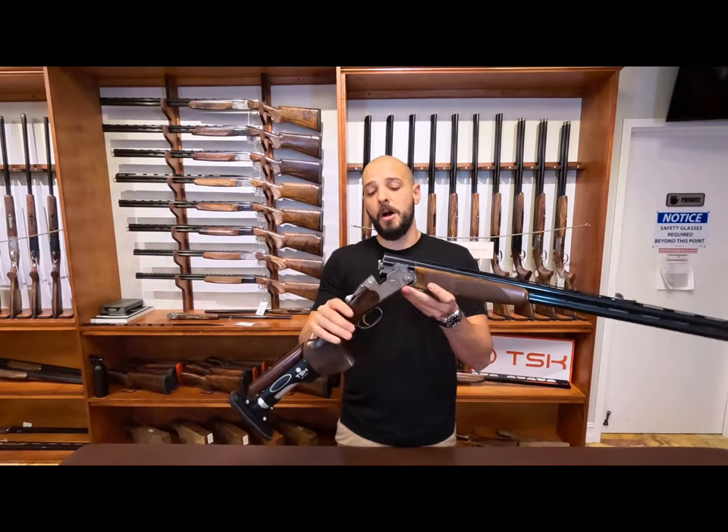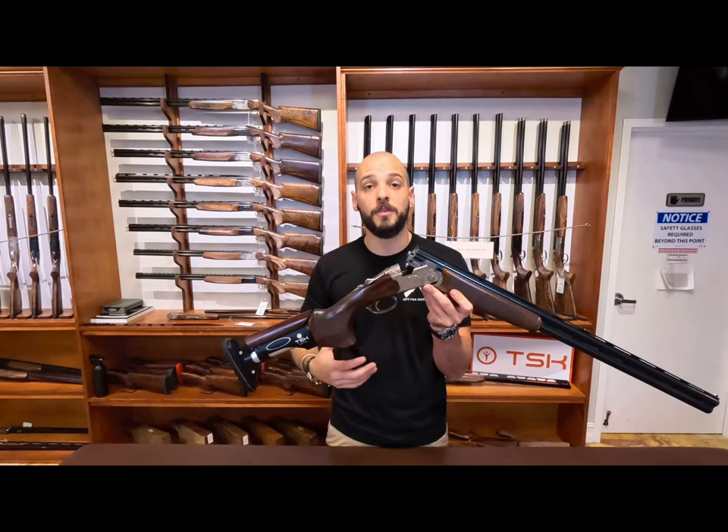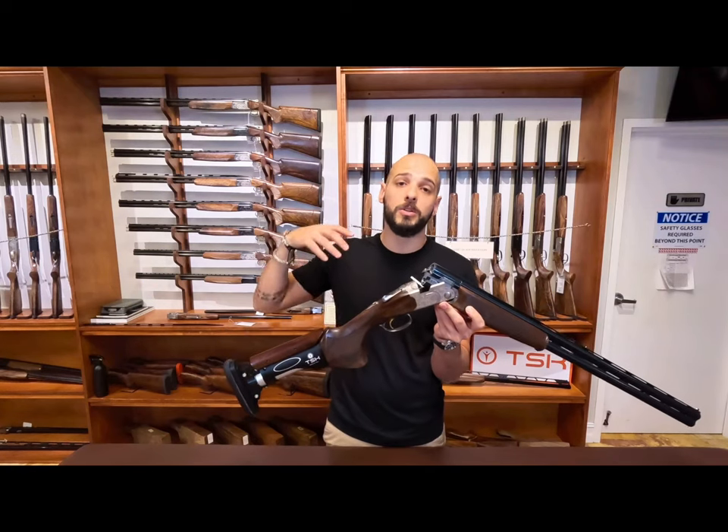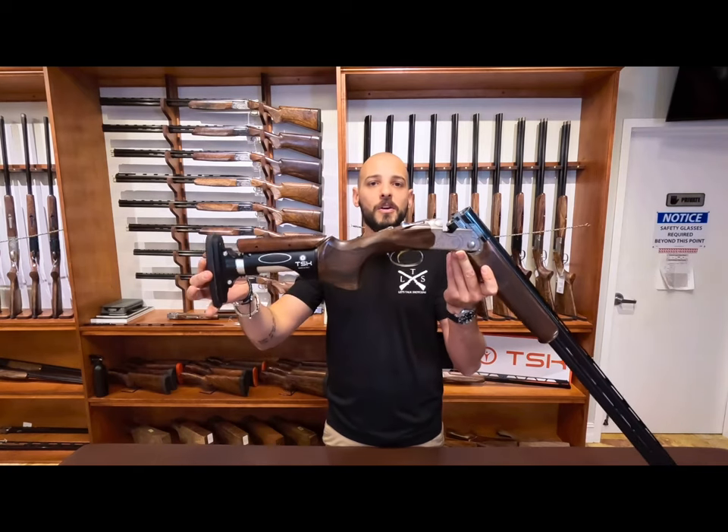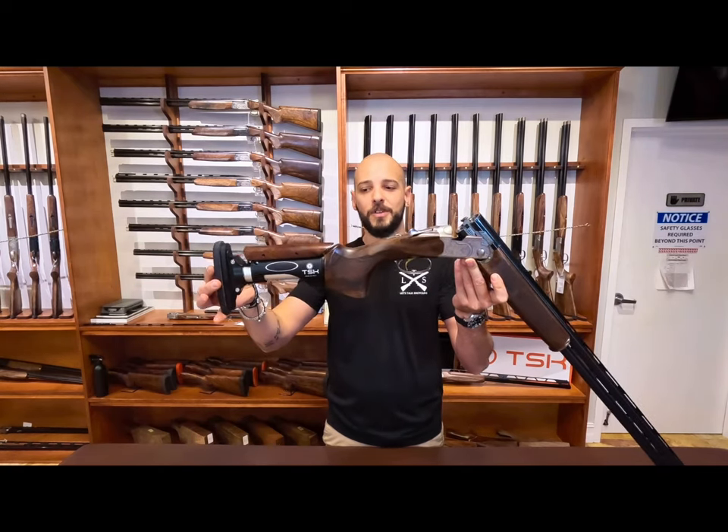I hope this gun is a great option, because if you like a lighter gun, if you like the Beretta line and you don't want to go all the way up to the 694, now you have a Silver Pigeon 1 with a completely adjustable stock. Hope you guys enjoy this.